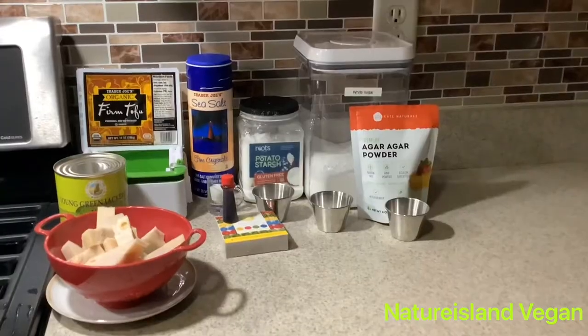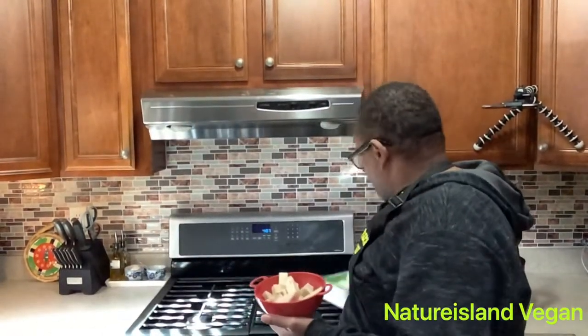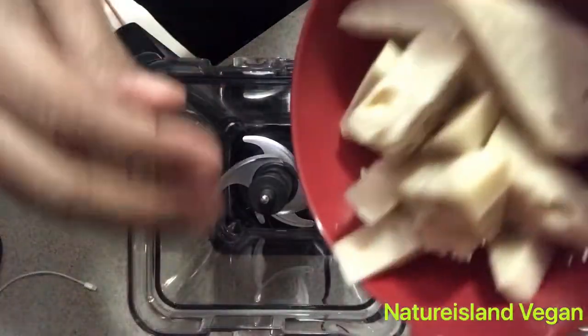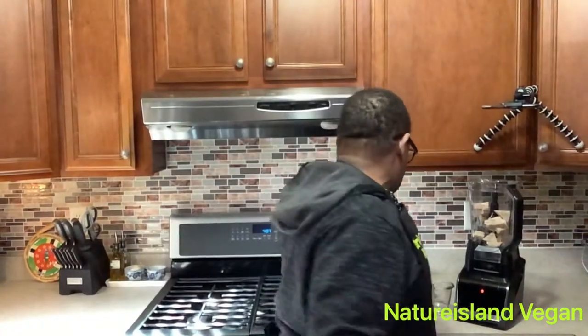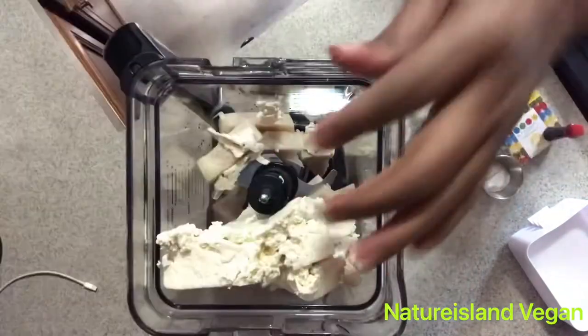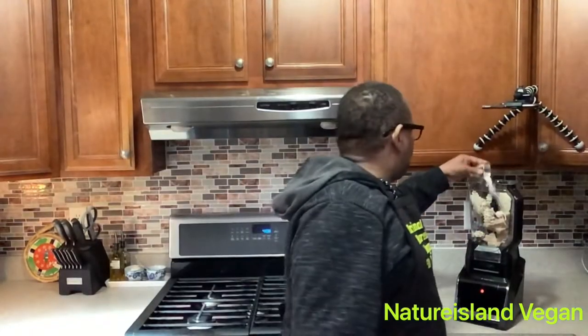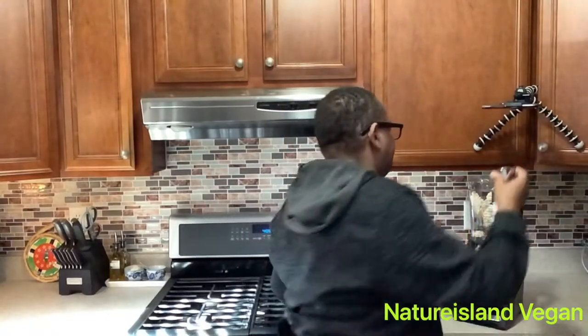We're going to make it as easy and simple as possible. Ingredients needed: tofu and jackfruit. Please wash your hands, wash the jackfruit, and wash your tofu as well. Drain your tofu and put your jackfruit into the blender — seeds and all — along with the whole tofu. Blend smooth with a quarter cup of water, two tablespoons of sugar, salt, potato starch, agar agar.